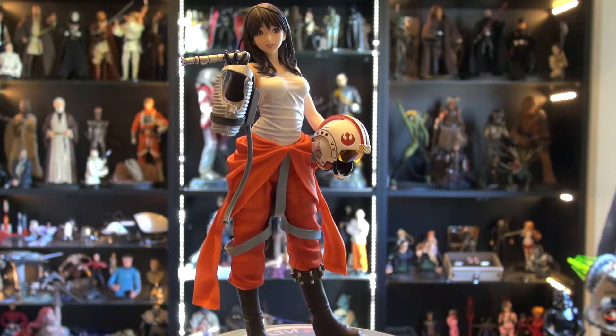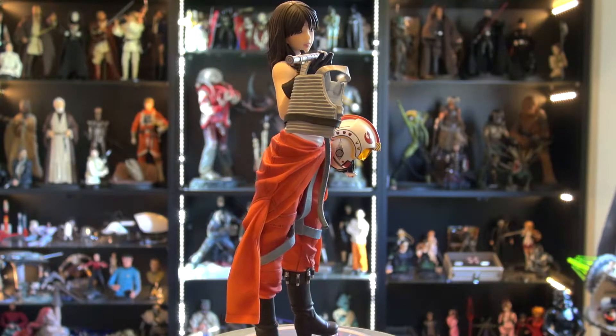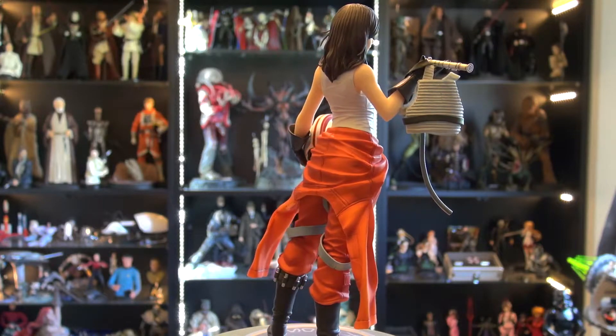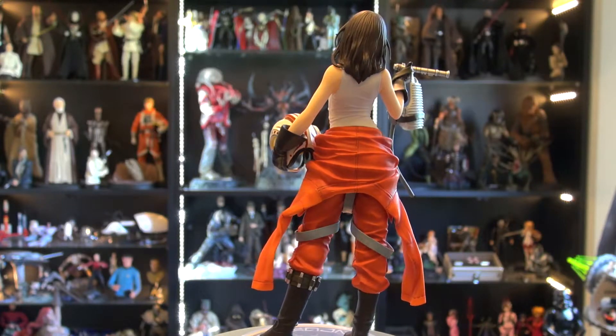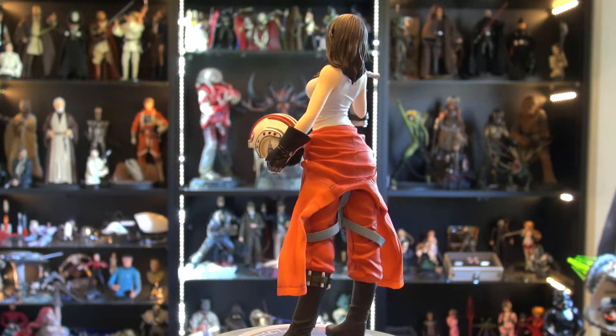She's the first one in the line, which makes her a little bit unique. I got her directly off the Kotobukiya website and I believe I got in on the pre-order for $99. And I think it's like $160 now, so I guess I kind of lucked out getting into the pre-order on this one.